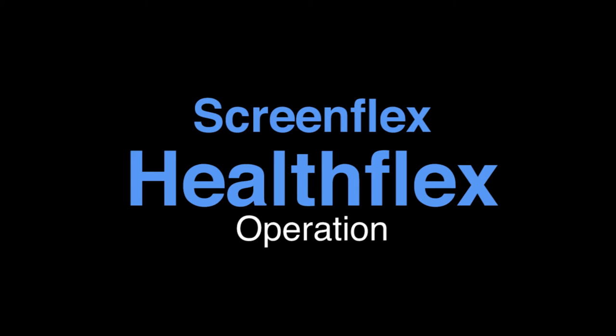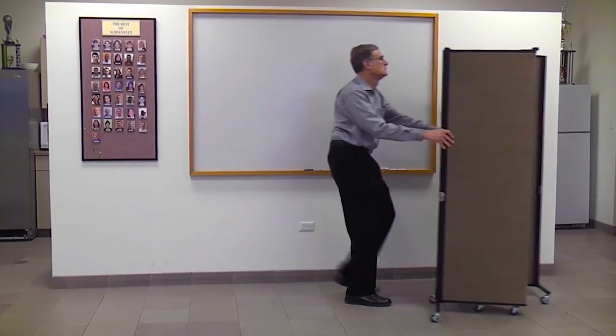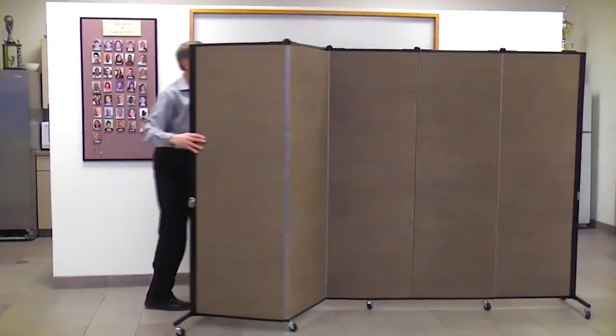Welcome to the world of HealthFlex privacy screens by ScreenFlex. To operate your HealthFlex divider, simply roll it into position and set it up as desired.